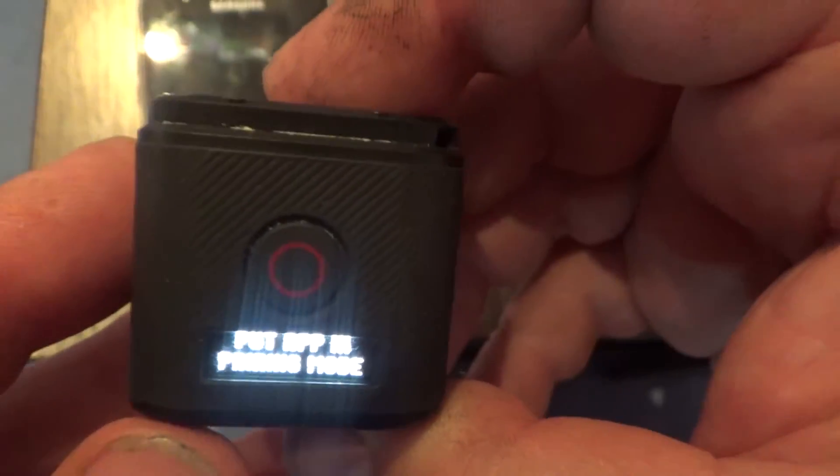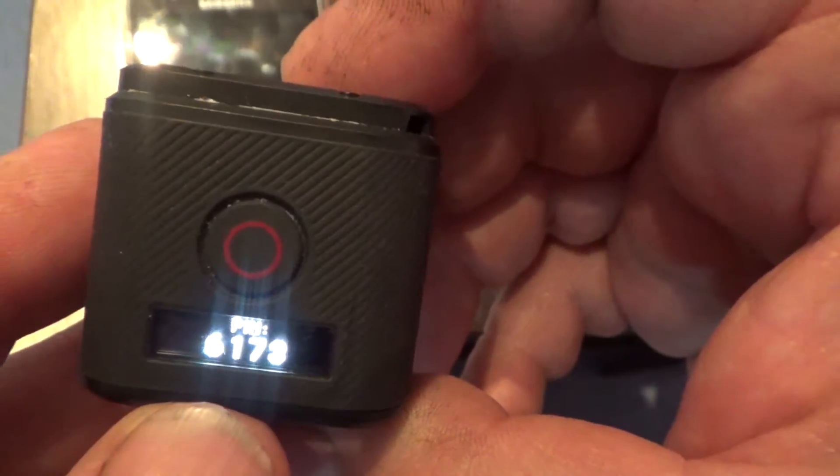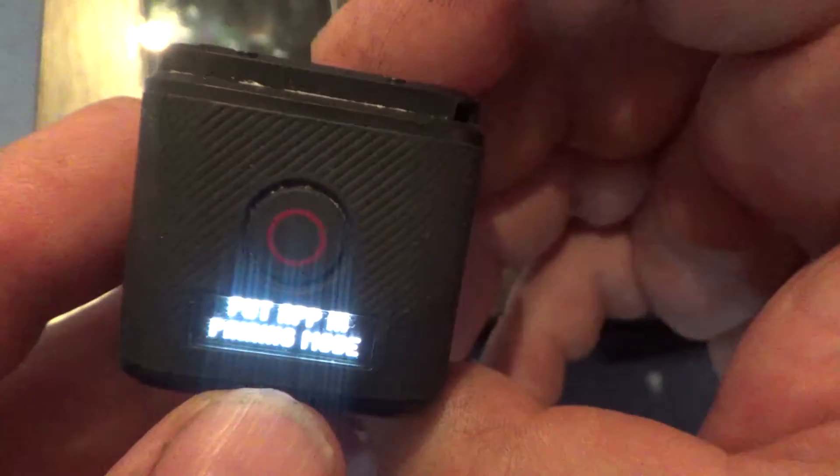Click it. You will see that your camera has entered pairing mode and is giving you a PIN number. Now leave your camera.